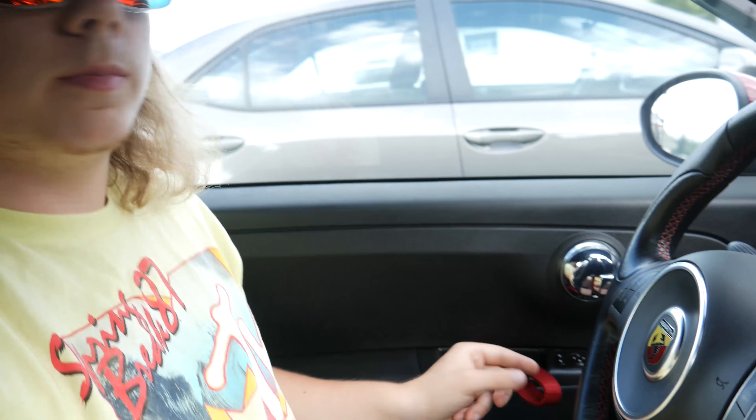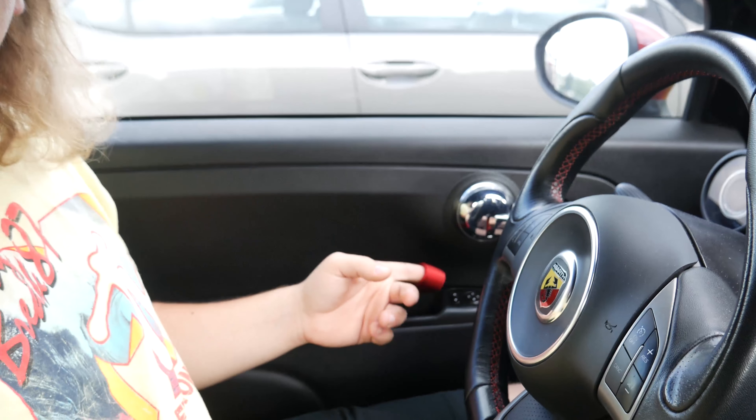Hey everybody, Shafty here. Today I'm going to be showing you how to install a little racing handle for your Bart. It's Bob's Racing Handle from Euro Compulsion.